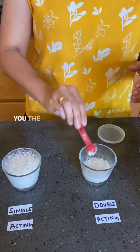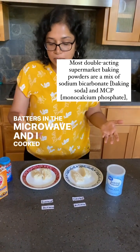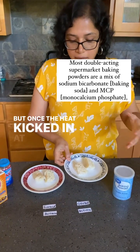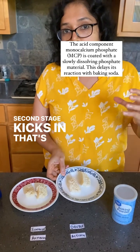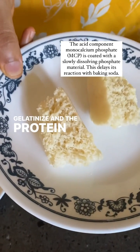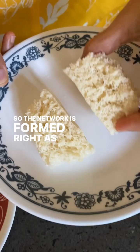I stuck both batters in the microwave and cooked them. Initially it looked like the Eno batter was very fluffy, but once the heat kicked in at 60°C — when the second stage kicks in — that's when the bubbles start forming. And that's exactly the time when the starches in the flour gelatinize and the protein solidifies, so the network is formed right as the bubbles are released.